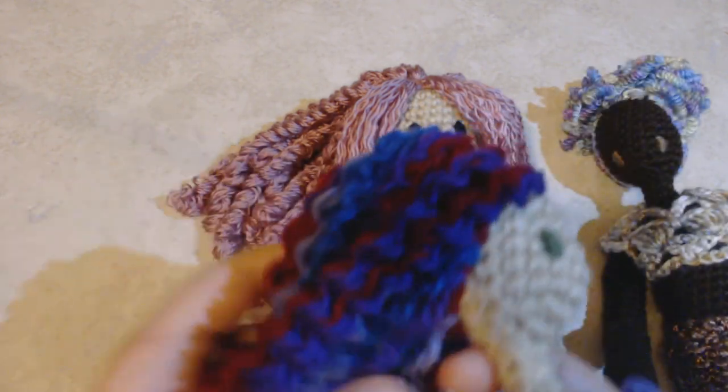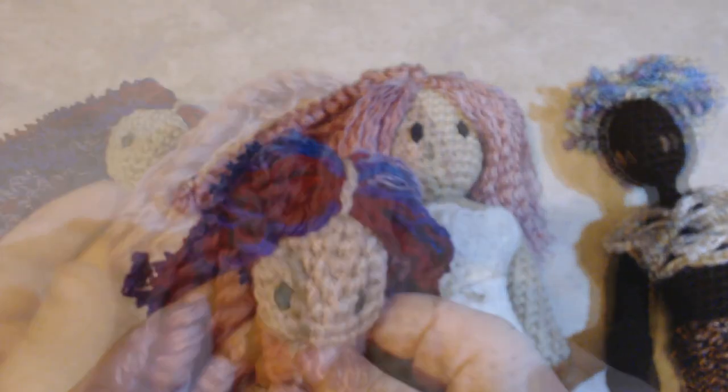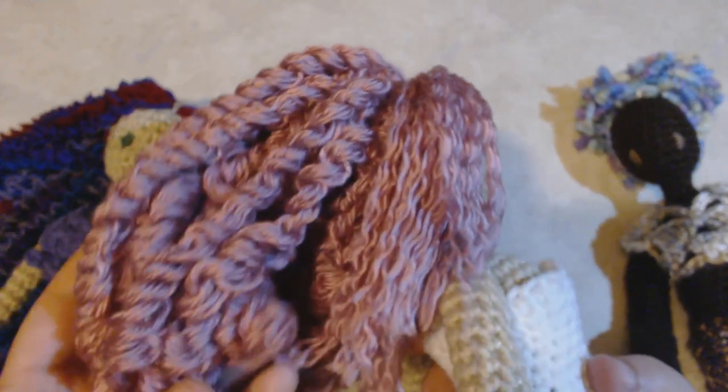For this doll, I used four different solid color yarns to get a multicolored look, and I've also added a middle part to the hair. And for this doll, I used just one color and I've made thick ringlets with my curls.